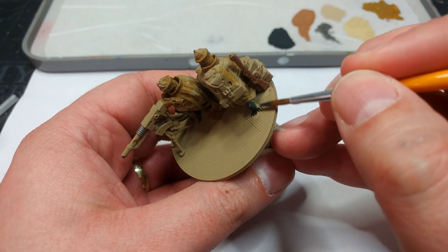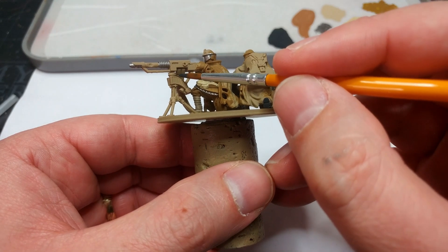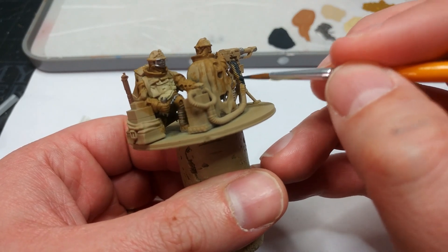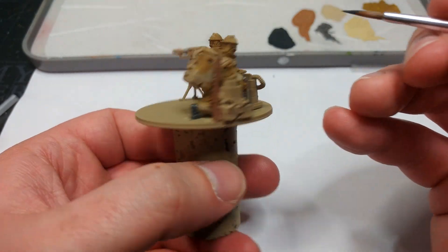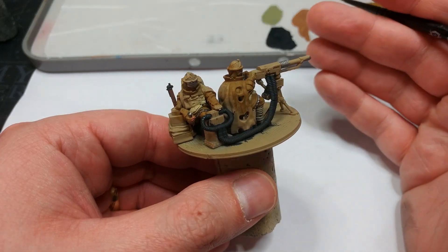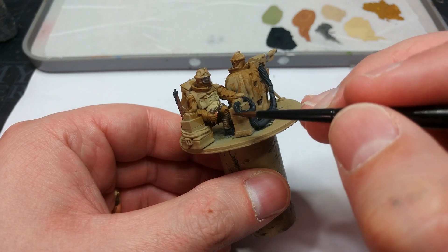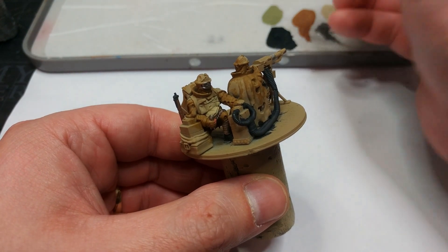I'm going to use Black Gray to paint in the boots, and also the hoses on the battery pack — I like the idea of these being sheathed in rubber. That won't take very long, and I'll also use it for any metal work on the rifles. One thing I quickly forgot to mention: the trigger finger on these guys tends to have an exposed finger, so I've used a little bit of Tan Flesh there, the same as on previous figures.